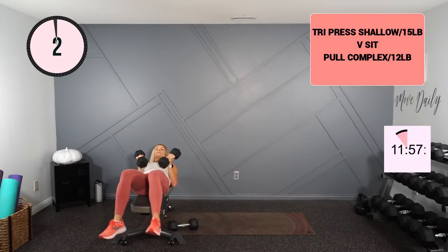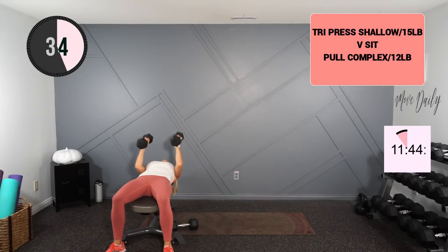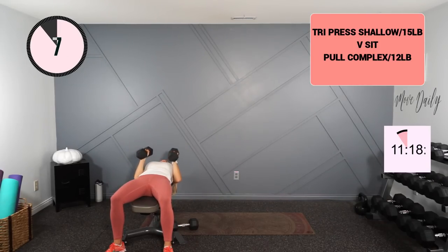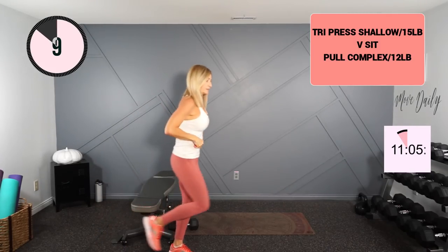Into your shallow overhead tricep extension — I'm going to try my 15s this round. You can push to the ceiling, bend at the elbow. If you are on the ground, palms are facing and we're up, down, shallow overhead, return. Very good!